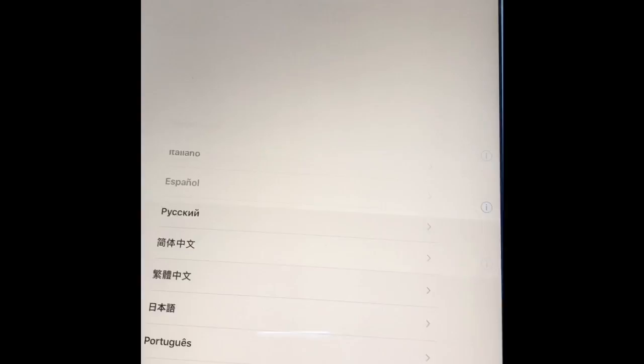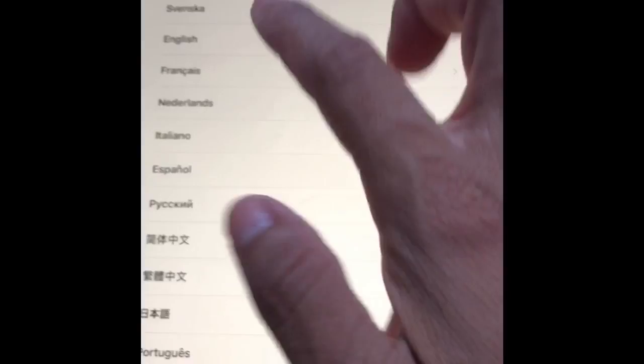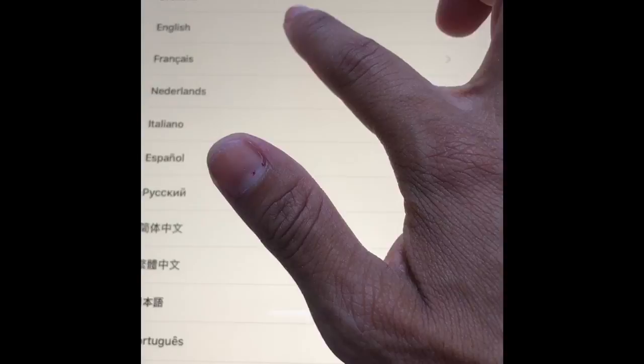I'll wait till it starts a little. And now we put the Apple Pencil. It says hello. I'm gonna set it up real quick, I'll be right back.